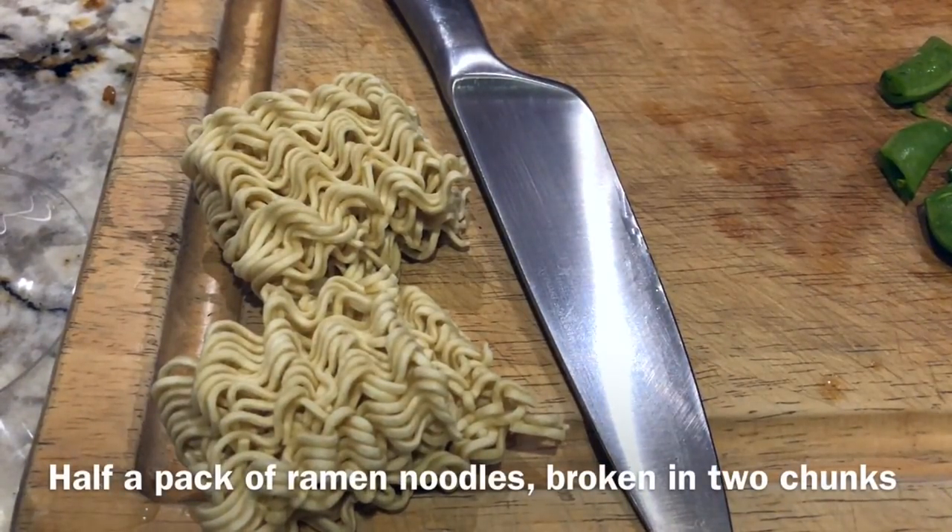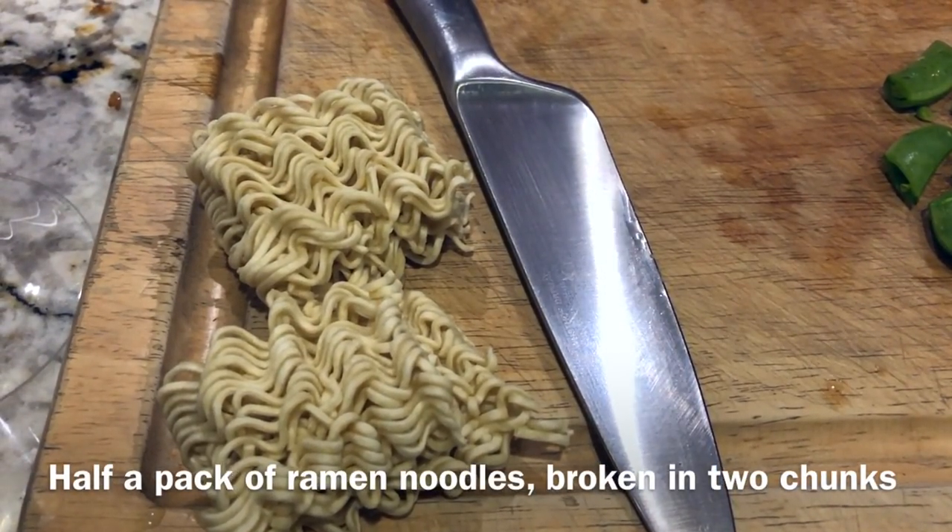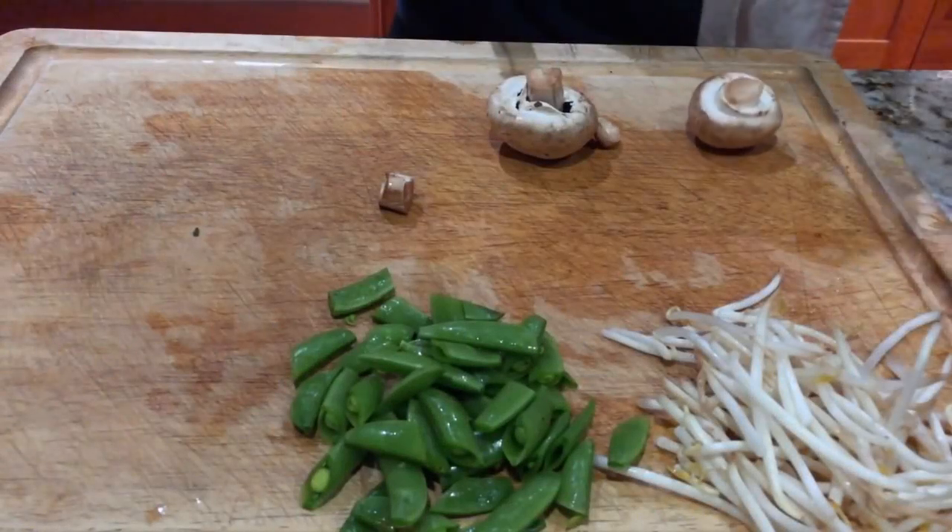We're adding half a pack of ramen noodles — just the noodles — and we break that in half. Pour the other half of the pack aside and save it for next time. Just break those into little chunks; when it cooks it makes nice little chunks that go in the bowl.